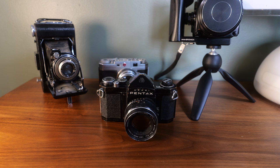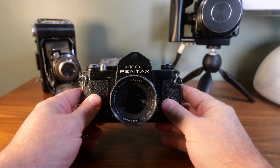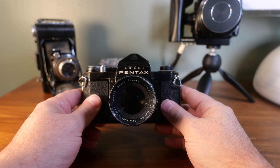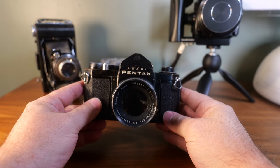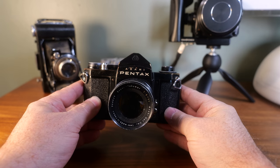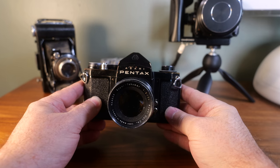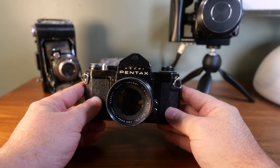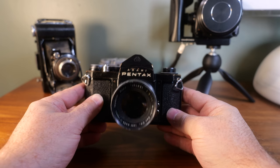Hello again friends. Today we'll be looking at some ways to test your cameras. A few weeks ago I picked up this Pentax S1A camera to use in a video that's coming up in the next few weeks. The video is more about the camera, the time it was used, and who used it, more so than about the pictures it takes. But I was curious whether or not the shutter speeds were accurate.